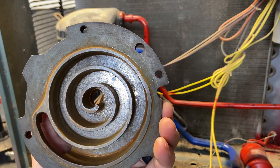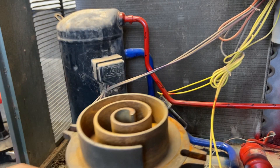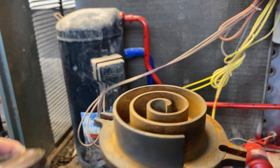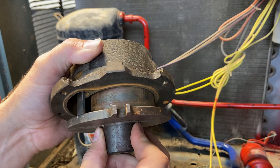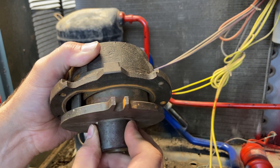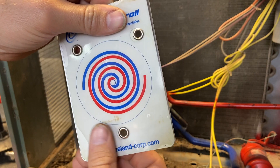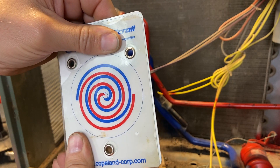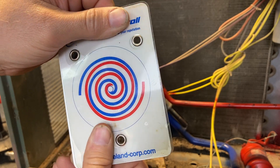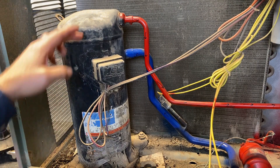Notice we have that hole in the top — that's where the discharge side is. So this is stationary and this one just simply moves around like this. Inside, if you see the two pieces, it's doing this around and around. Open position where the refrigerant will start to come in, and then as this scroll moves around, one stays stationary and the other one just squeezes it in more and more until we finally get to high pressure.